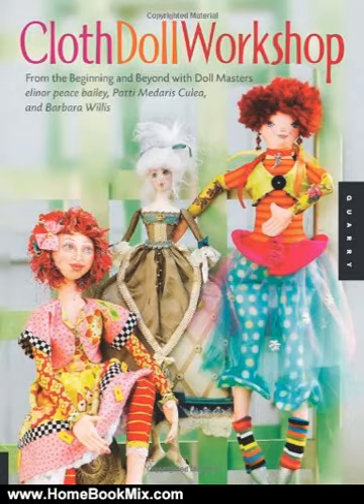Each of these artists has her own distinct approach to the design and development of a cloth figure. In this book, each artist's process will come alive through their choice of fabrics, sketches, simple patterns, and skill-building variations. The book is oriented toward beginning doll makers, but offers unique variations and embellishments to please even more experienced doll designers.